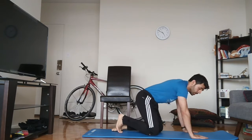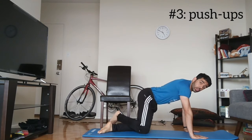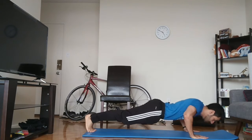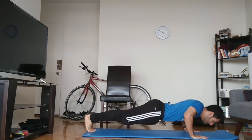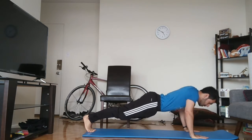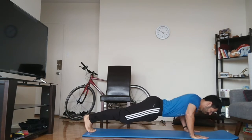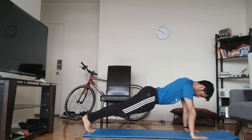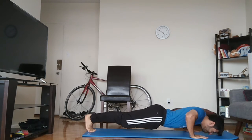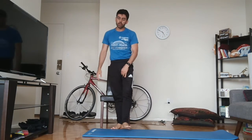The next thing we're going to do is 20 push-ups. Okay, so flatten out your back — if this is too difficult you can put your knees down as well, whatever is easiest for you. Okay, that's 10, keep going. Okay great, well done — so that's 20.